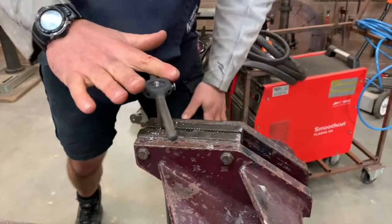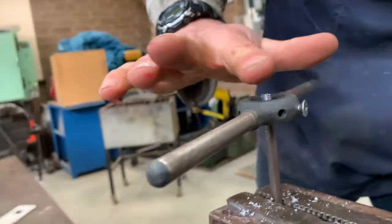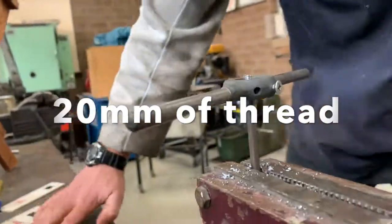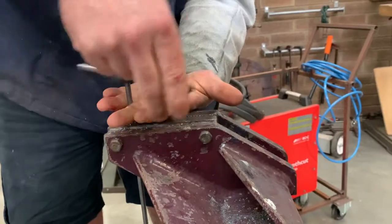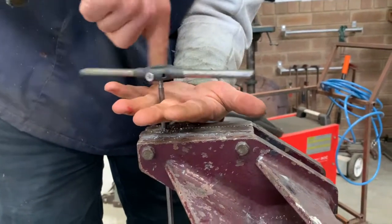How far do you go down? 20mm ideally, which is probably when it just starts to poke through the die. You can see it's just coming through — that's probably enough. Then put fingers underneath so you can catch it. It should spin off smoothly if you've done it correctly.